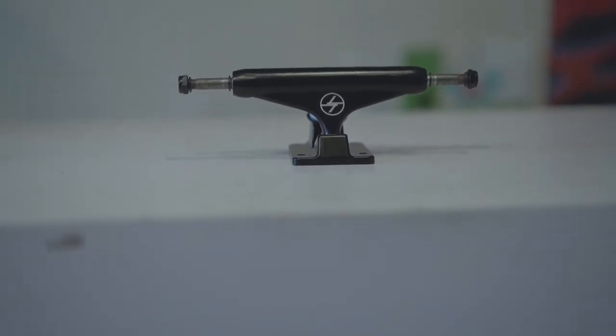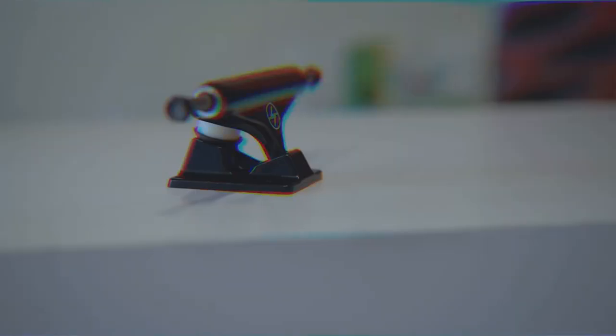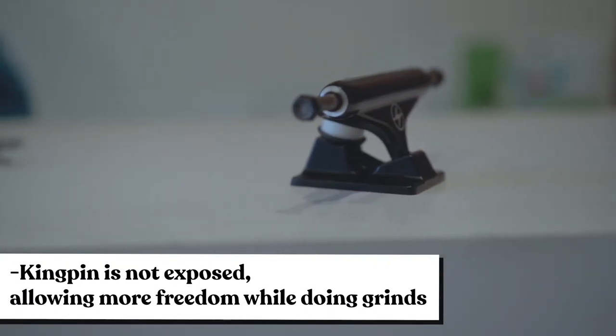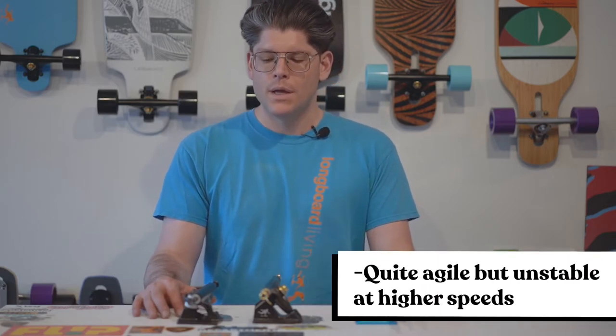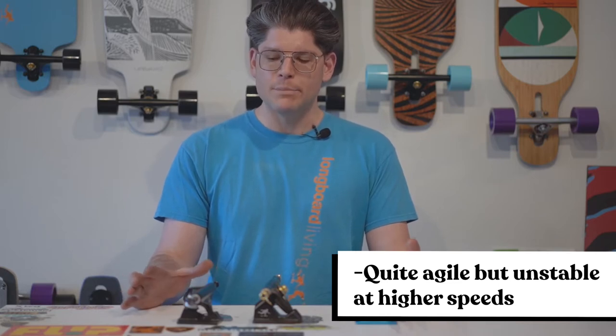The most common size is around 139 millimeters, which should fit an 8-inch wide board. The kingpin sits straight up and is not exposed, so it won't be an issue when you're grinding. The truck width is usually a little more narrow than a longboard truck and it's very agile. Unfortunately, it isn't super stable at high speeds, but it's the right truck for doing tricks.